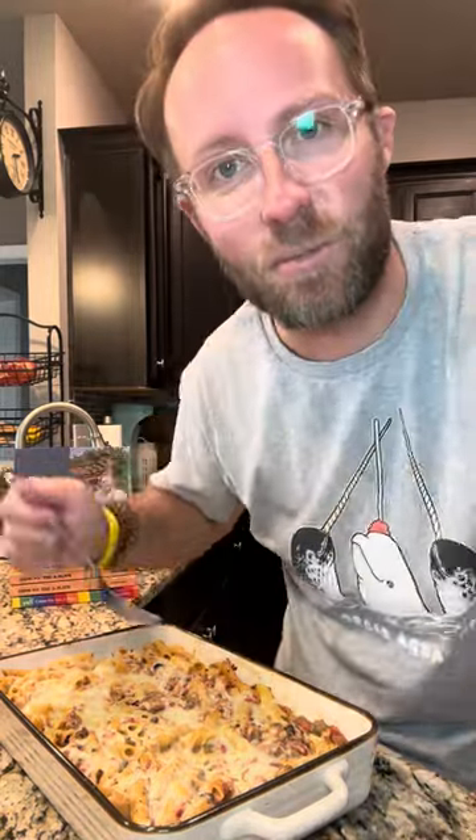Myrtle, I love you. Thank you for being there for me when no one else was. Thank you for taking me in and treating me like one of your own for the past 16 years. Now y'all come fix you a plate of this.